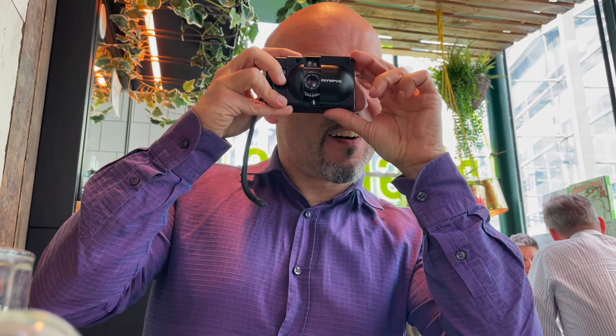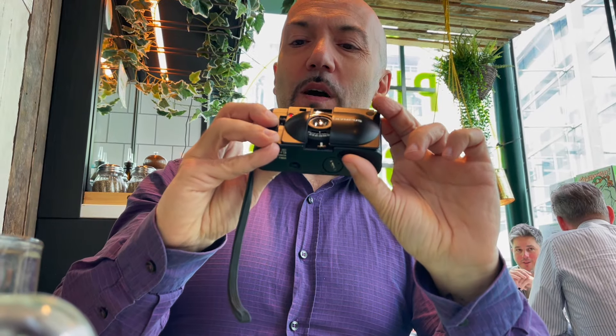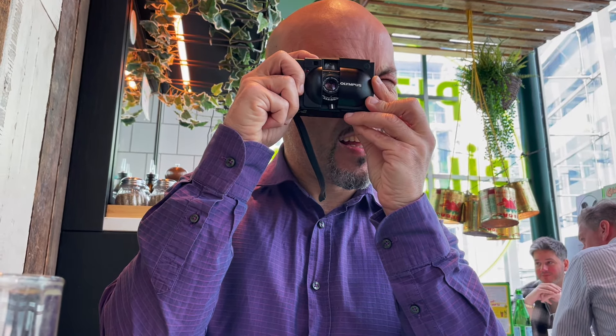"So it's maximum aperture — 2.8. Where is the shutter speed?" It sets it for you, because it's aperture priority. "Okay, I get it. So smile." That was really silent — almost undetectable. This sounds good for street photography. Let's go out there and try it on the street.